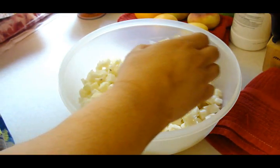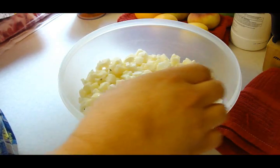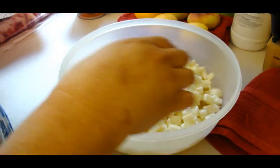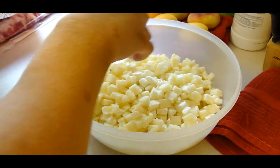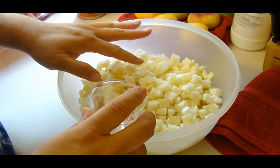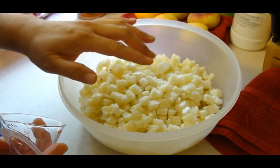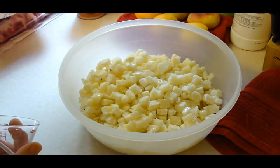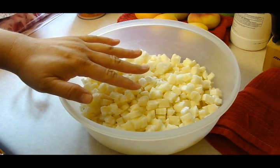I find it hard to believe that one fourth cup of water is going to take care of this whole bag. It kind of worries me, actually. But I figure since it's frozen it's got a lot of water in it itself. We're going to microwave this on high anywhere from 15 to 20 minutes or until the potatoes are hot and tender, and you want to stir once halfway through the cooking.